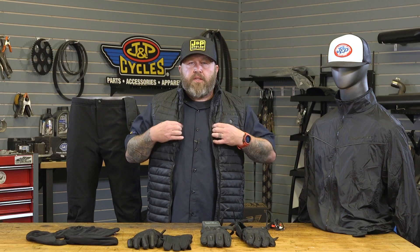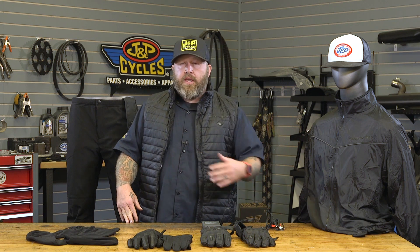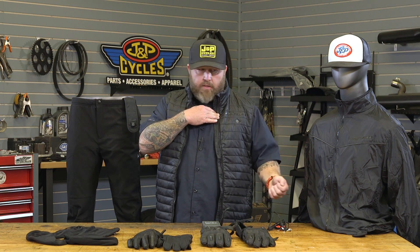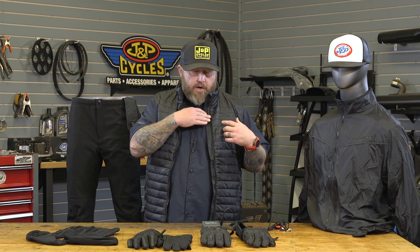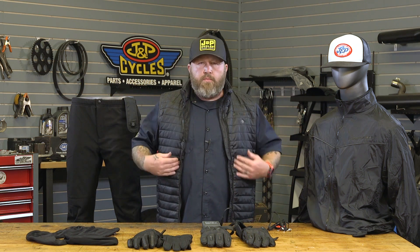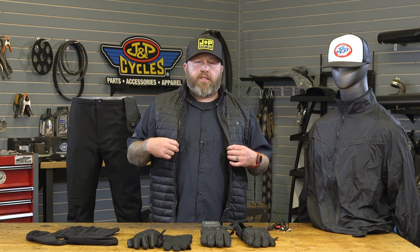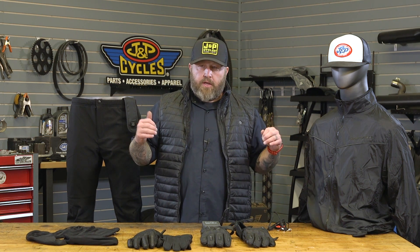The vest is the one piece that doesn't hook up to all the other pieces. The jacket hooks to the pants, the pants hook to the socks, the jacket hooks to the gloves or glove liners — but the vest is a standalone unit and does not operate on your bike's power. It only operates on battery power. The power button is the little logo right here — press it down, it lights up, and you can cycle through high, medium, and low options. The heating elements in the vest are two in the front and one across your back, which is more than enough to keep you warm. The great thing about the vest is you can throw it on underneath something, get off the bike, and still have a heated option without being locked into the whole system.